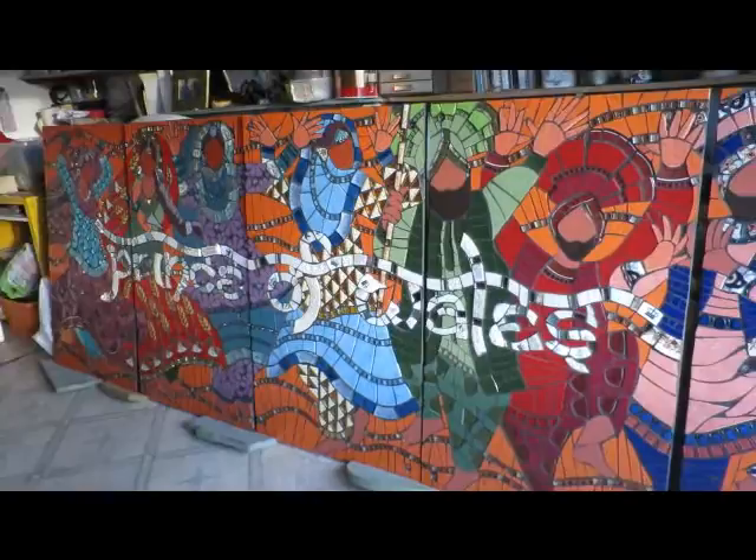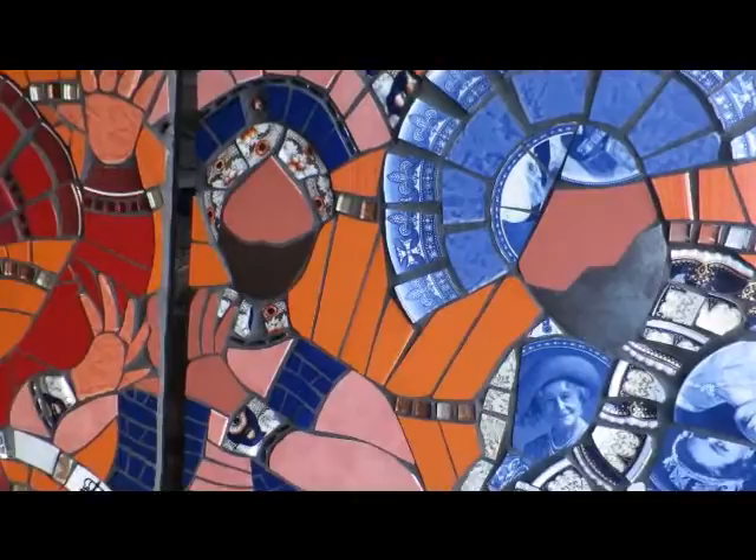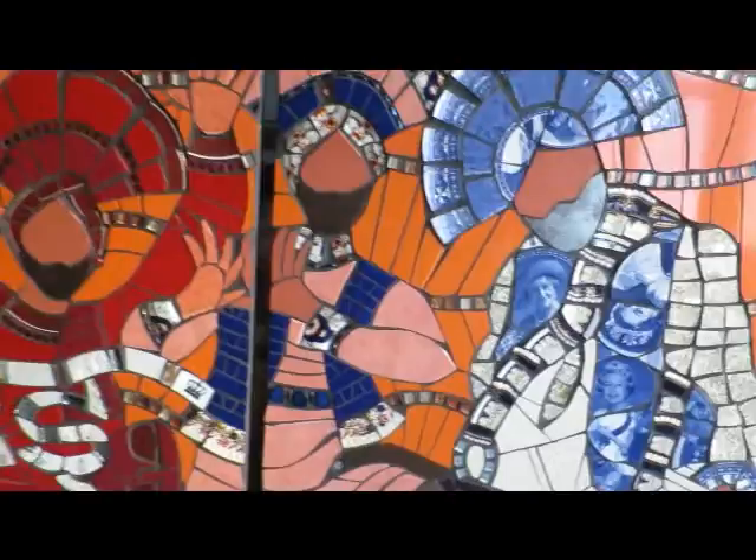Just wanted to show you what it looks like today before they all go. That's Mango Mosaics, over and out. The next time I see you, we'll be installing. Okay then, speak to you soon. Bye.